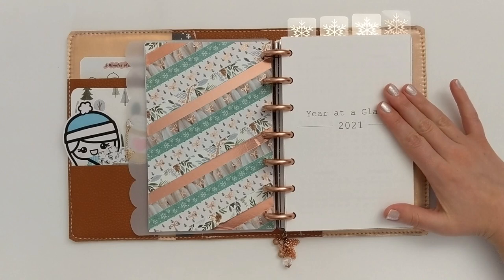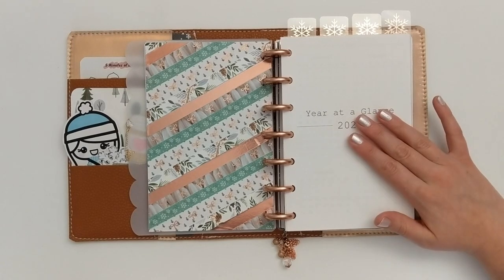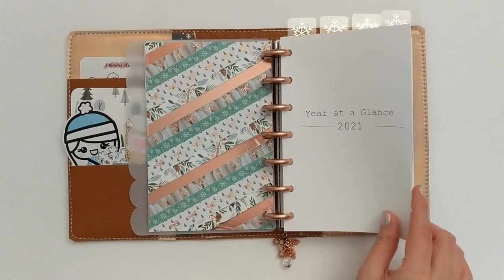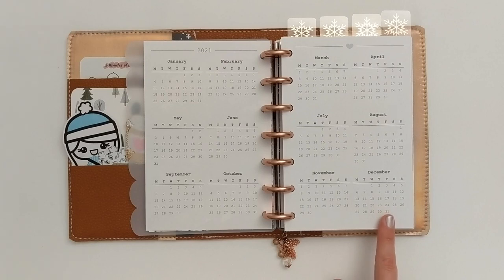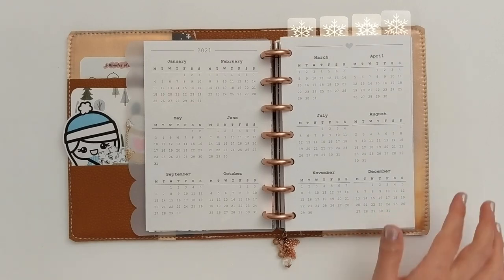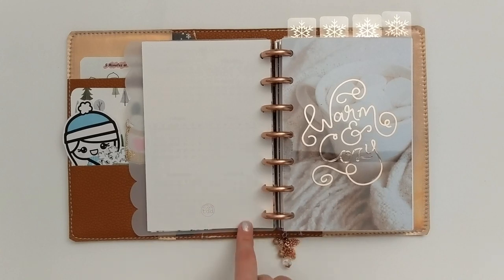That brings me to the first section of my planner, which is always my year at a glance section. I got rid of my 2020 year at a glance — I'm all about 2021 now. This is an insert I made for myself; I have these as freebies on my Instagram in the bio, and I'll link that below. That's all I have in this section for now — I will eventually add a sheet about my goals for 2021, but I'm still in the process of writing those.